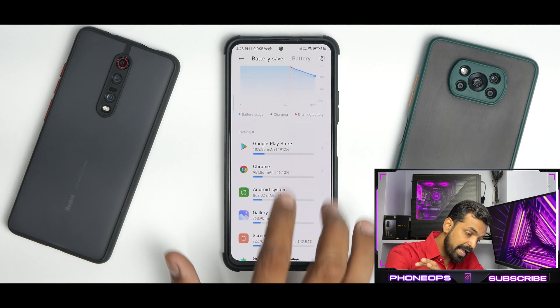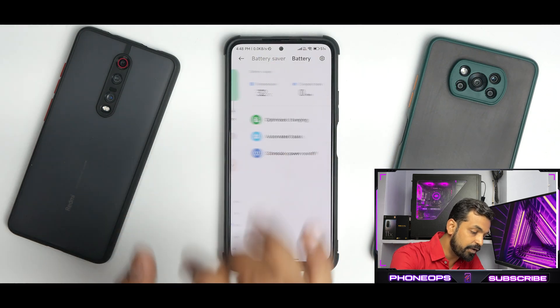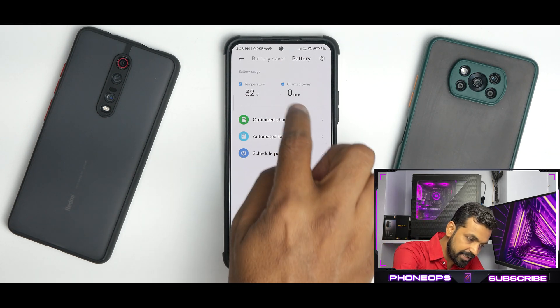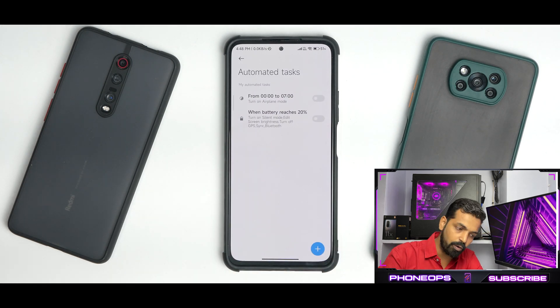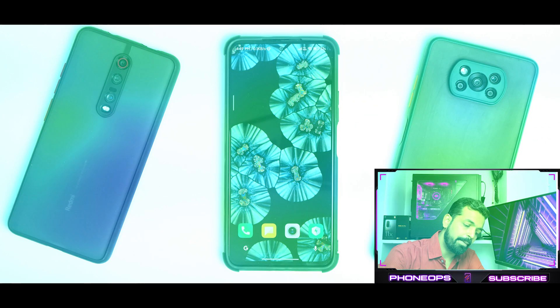The device has been on battery for 15 hours and the standby drain is pretty minimal. You have Ultra Battery Saver, and in the battery section you get the temperature in degrees rather than labels like cool/warm/hot. You get optimized charging, automated tasks (which still has an old UI — no new UI yet), and scheduled power on/off.